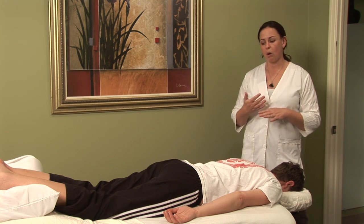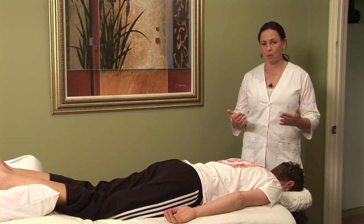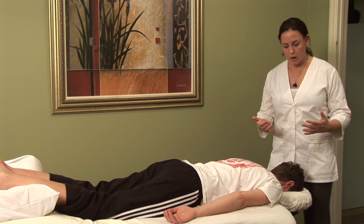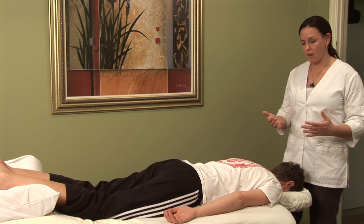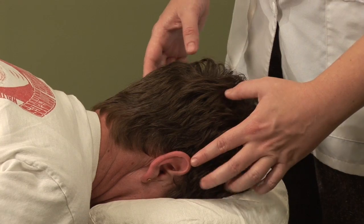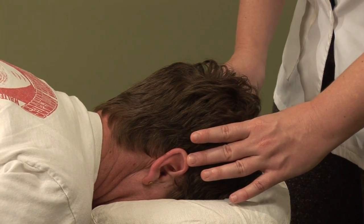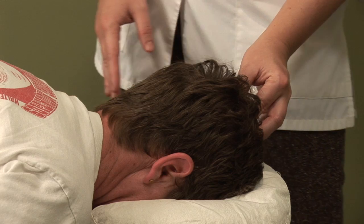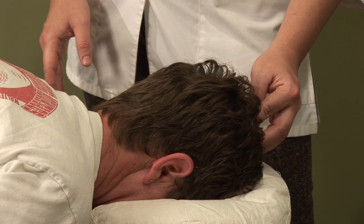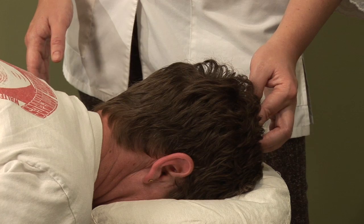That's one I almost always needle regardless of the underlying issue with the hemorrhoids. It's known as DU 20 or Governor 20 and it's at the vertex or the top of the head. So to find it, you just want to locate the tops of your ears, use both hands and where your thumbs come together at the vertex right in the middle, you'll often find a little divot or a tender spot.